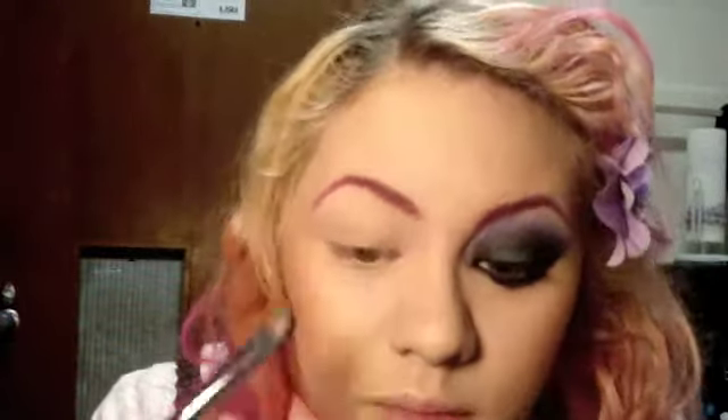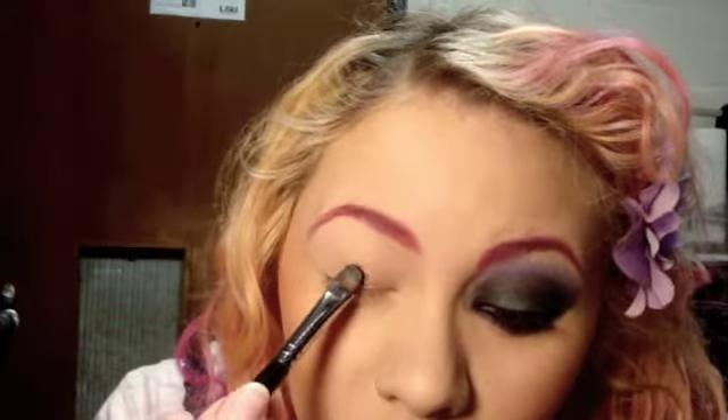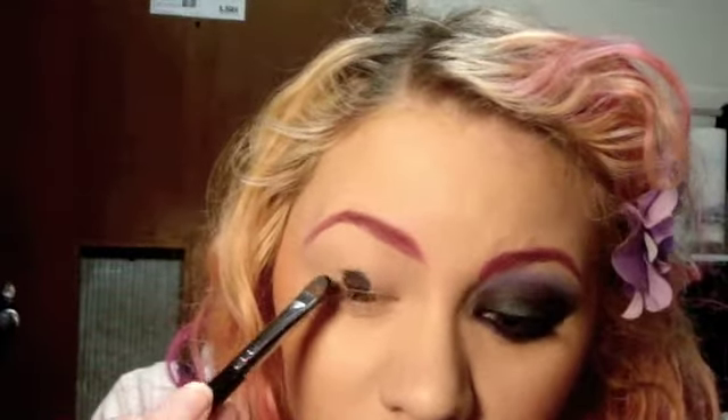Next, you're going to wet a flat brush. You can use Visine, water, or Mixing Medium. I'm using Fix Plus by MAC. Next, we're going to dip that in Night, which is a matte black color. We're going to use this as a base for a very cool duochrome color. Just swipe Night all over your lower part of your lid.